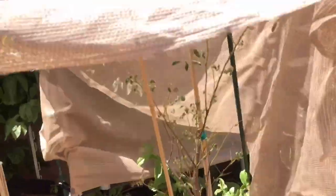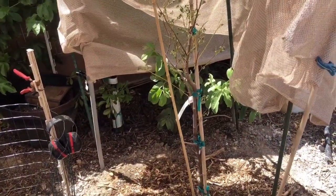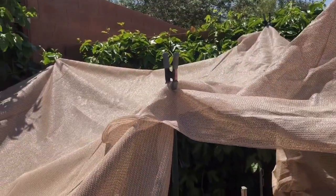Put up the shade cloth and you're good to go. Hit like and subscribe and stay tuned for more. I'll do a full garden update soon.